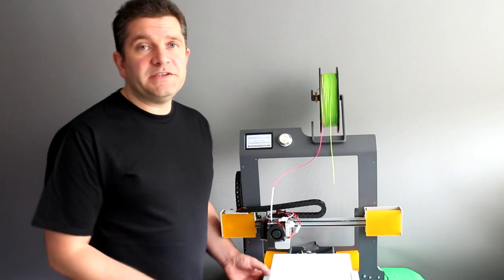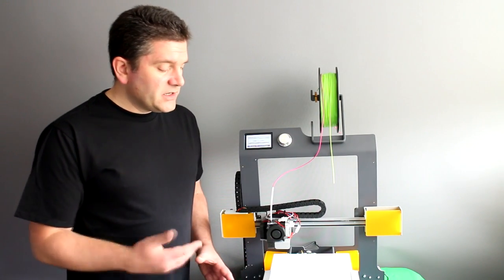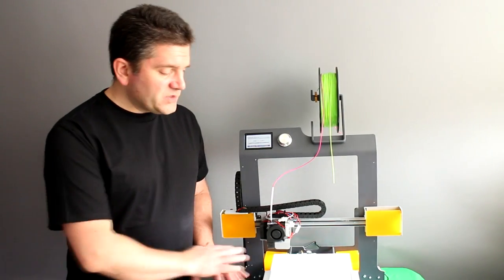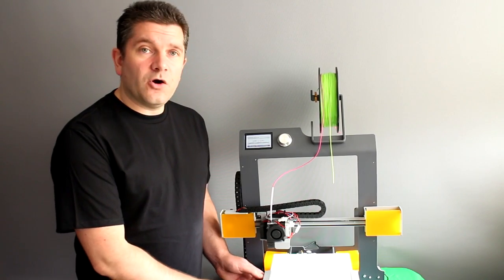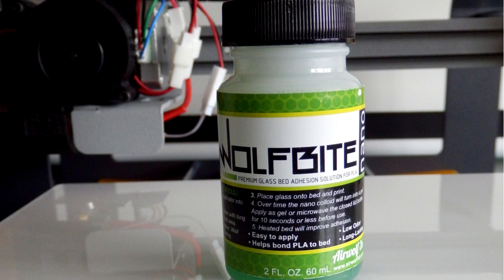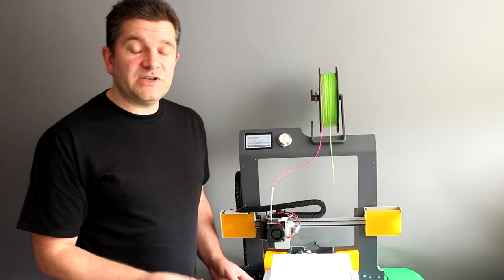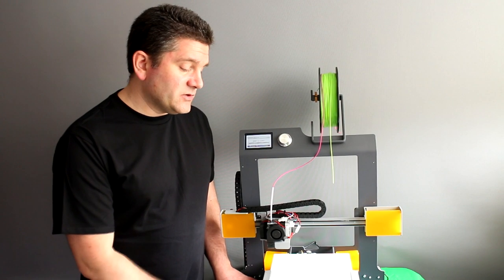If you're going to print in PLA that's fine, but you can't really print in other materials like ABS or PET because you're going to have problems with adhesion. You can put down various coatings — build tack, blue tape. On here I've got a coating of WolfBite Nano, which is a surface coating for glass that turns into an ever so slightly sticky surface, almost like the back of a post-it note on top of the glass, which is really great for printing without any heat on a non-heated bed.